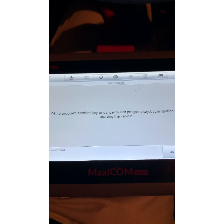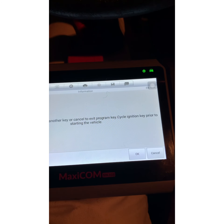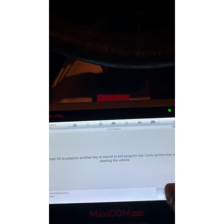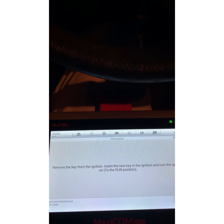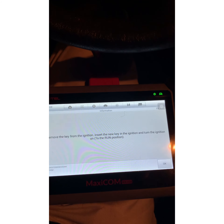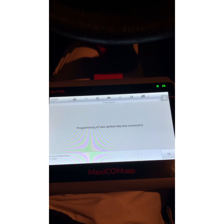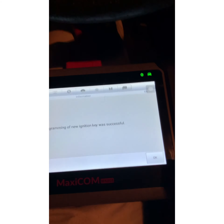Press okay to program another key or cancel to exit. Program key: cycle ignition key prior to starting the vehicle. I'm going to hit okay. Now remove the key from the ignition, insert the new key in the ignition and turn the ignition on — so this is key number two, the last and final one. Put it in the ignition, turn it on, and then we're going to hit okay. Programming of new ignition key was successful. Hit okay.